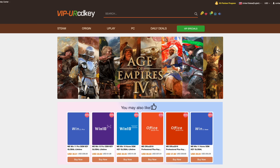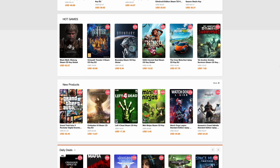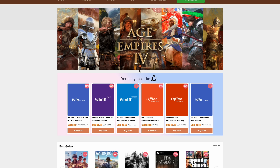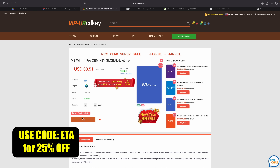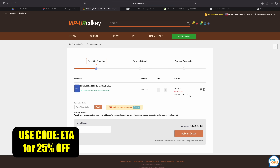Before we get into it, I do want to mention that this video is sponsored by URCD Keys. I've been using this site for quite some time now. They offer Steam keys, Uplay, Ubisoft, but the main thing I pick up over here are Windows 11 Pro keys. Right now, if you use code ETA, you can get 25% off. At checkout, enter the code ETA — that's going to bring the price down to $22.88. They'll email you that key, and then you can activate Windows.